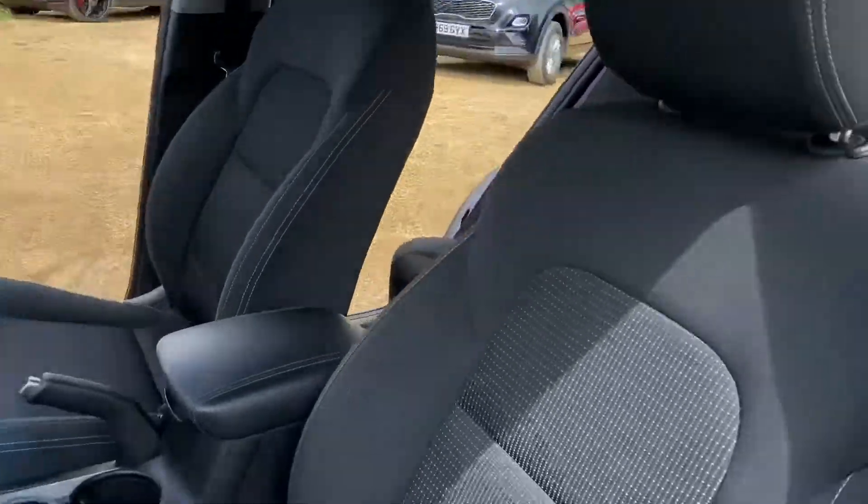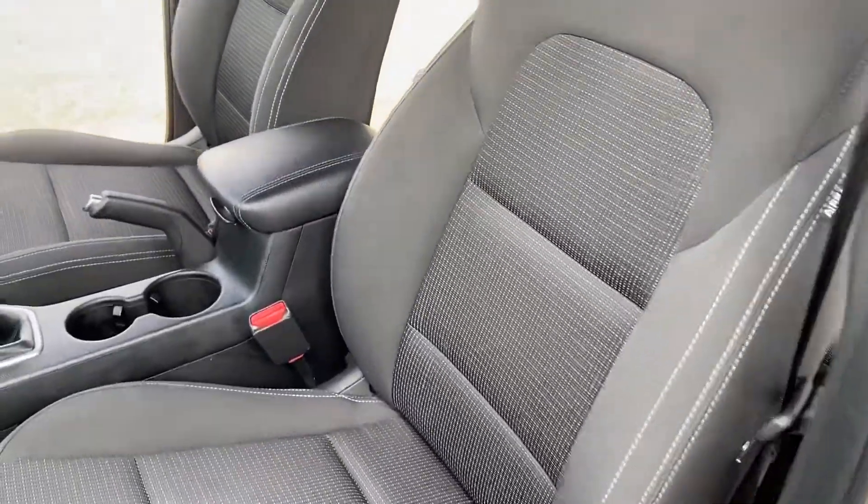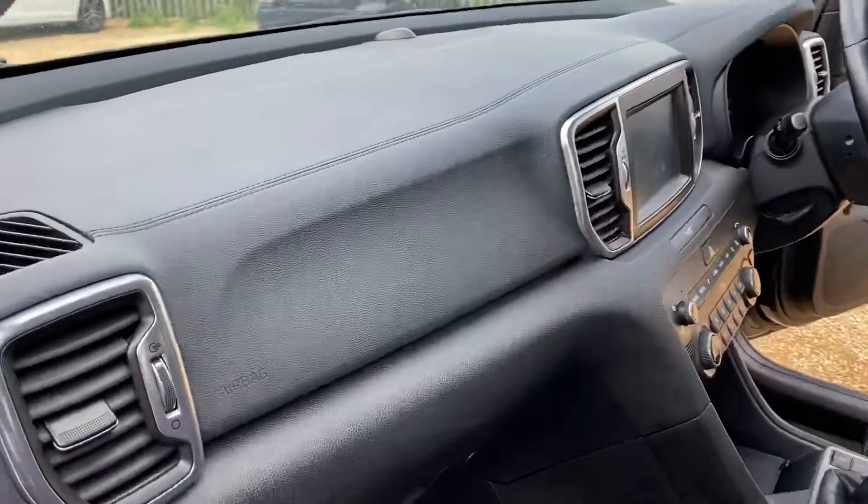As you can see here, we have a full cloth interior. You've got the full cloth interior here, and you have a leather armrest area as well. The centre console and the dash are all in very good condition, as you can see.